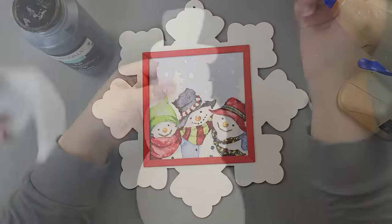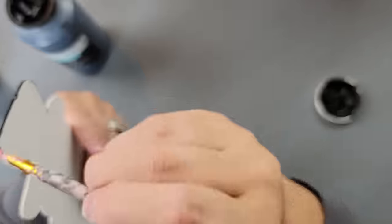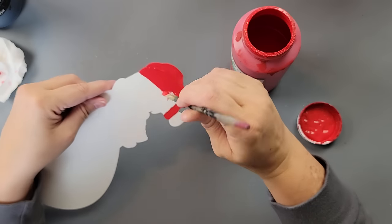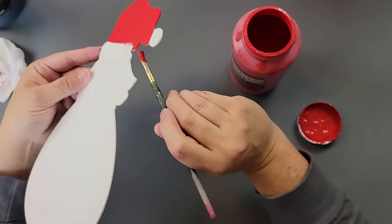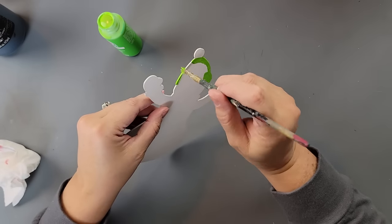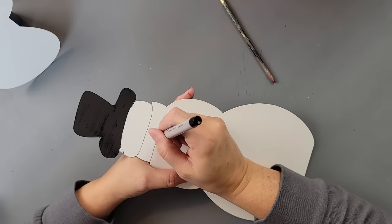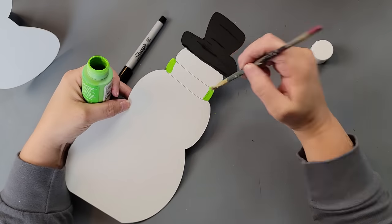Then I took my snowman cutouts and started painting them. I colored the dad's hat black — front and back — the mom's hat with red and left the little ball at the end white, front and back as well. It was a bit hard to see exactly where the lines were, so I pulled up the pictures on Amazon to get an idea of how they were painted.